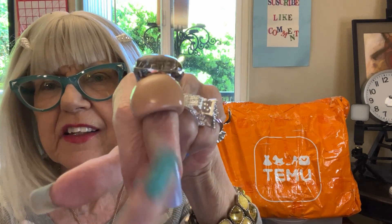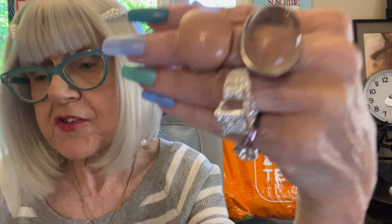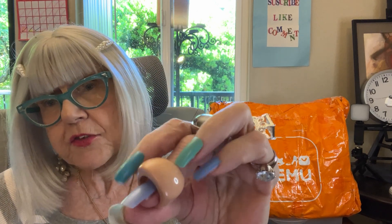What else is in this? How about one of my rings? I have a whole collection of these acrylic rings, and this one in a neutral color was on special for like 47 cents instead of 79 cents. So I grabbed it. I might have all of the colors now, but I really enjoy wearing these rings. They're comfortable, lightweight, and they're fashion.